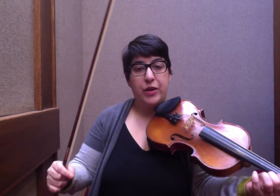So the bowing is exactly the same. You're slurring into those first two eighth notes, G-sharp to A, and then play a triplet right after that.